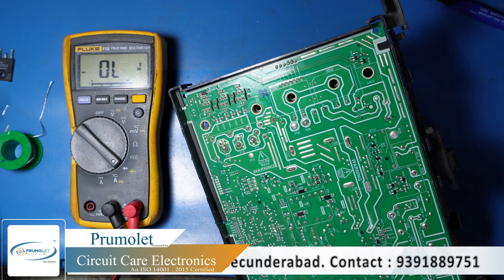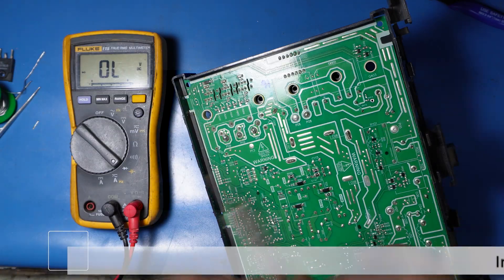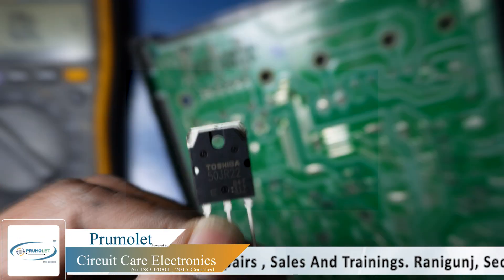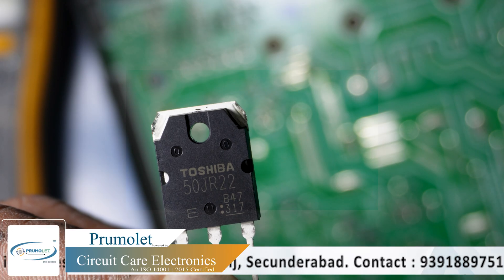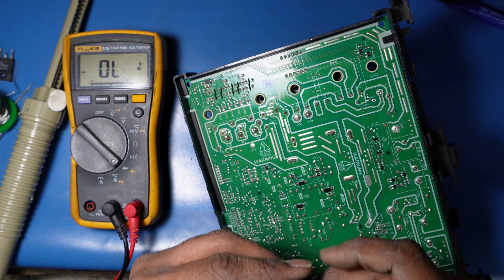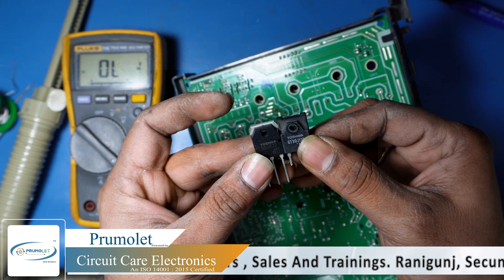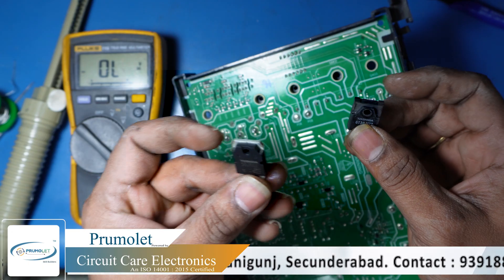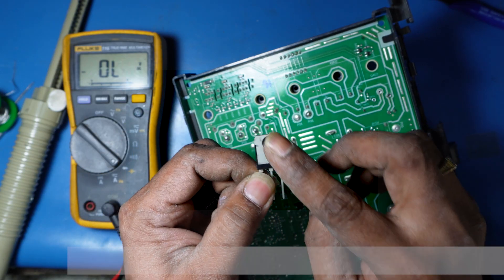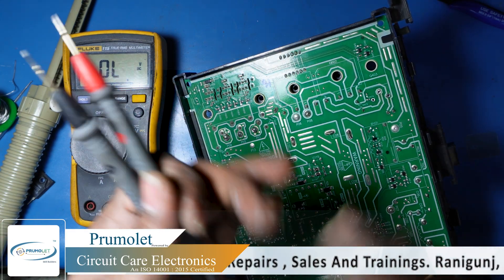We are now going to install a replacement IGBT, number 50JR22. You can see both are the same size, but the new one is higher ampere. Note that the original IGBT is insulated, while this replacement is not — the collector is directly connected. If we fix it as-is without insulation, there will be a problem.